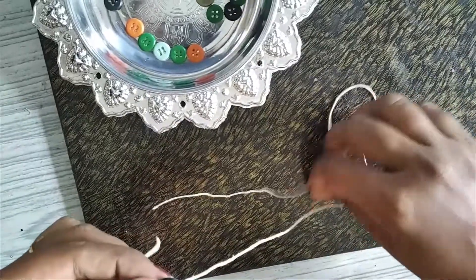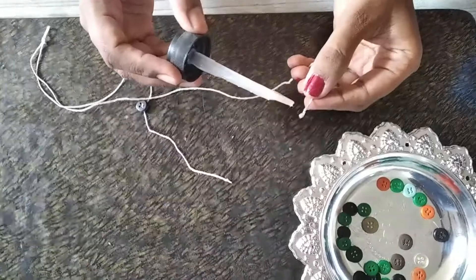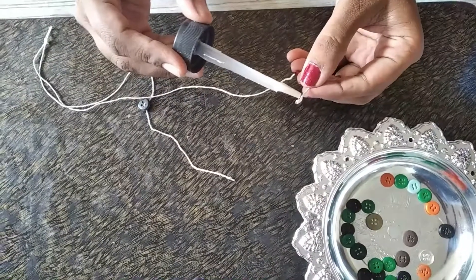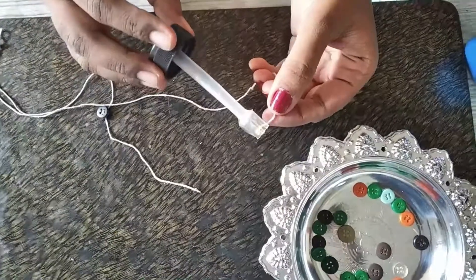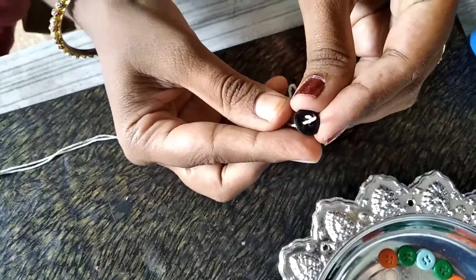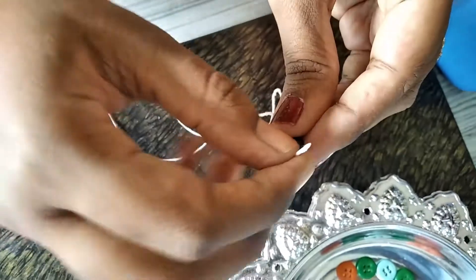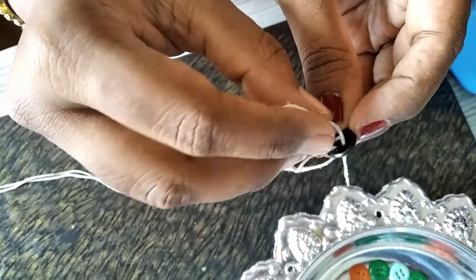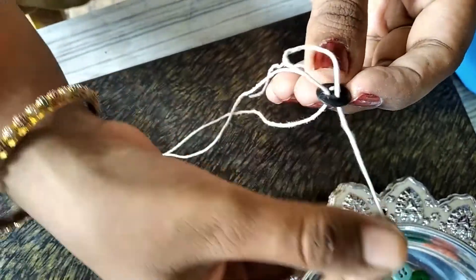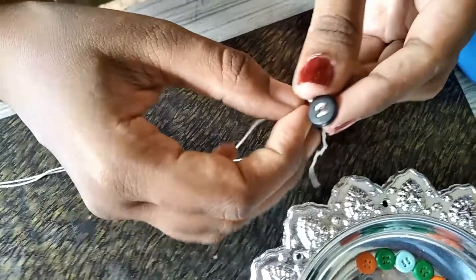Now insert this thread into the next hole, then take the other thread. If you cannot do this process, you can glue the buttons through the thread — apply the glue through the thread. We have inserted one button!